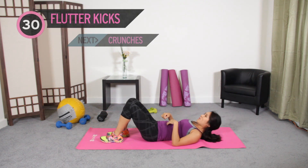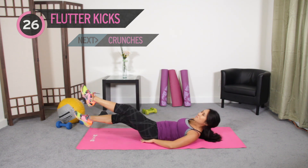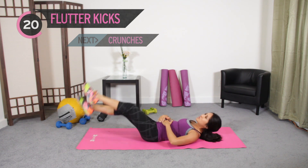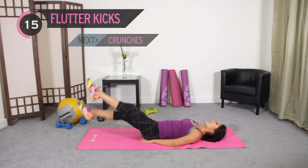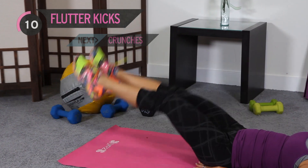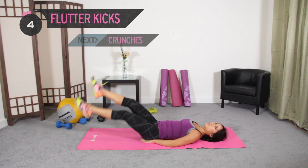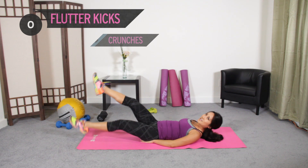Bring it down. These flutter kicks — barely get them off the floor, about 6 inches. Go fast. Jump in, 30 seconds. Should be burning — you should be like, 'oh, I can barely do these.' If you need to, put your hands under your hips. Short little movements, point the toes. Relax the neck if you need to. It's burning — take a break.